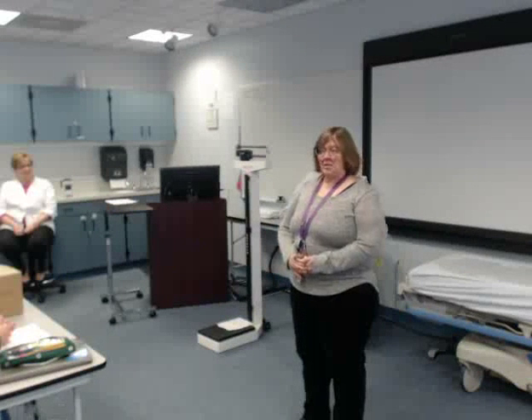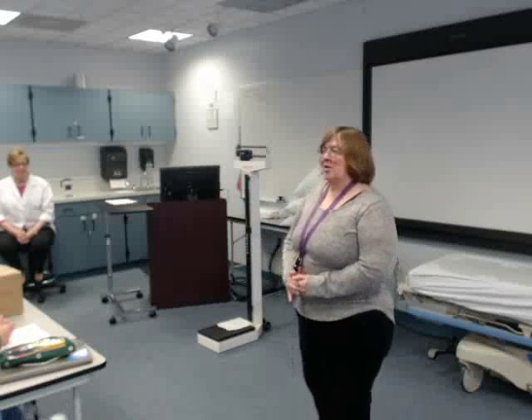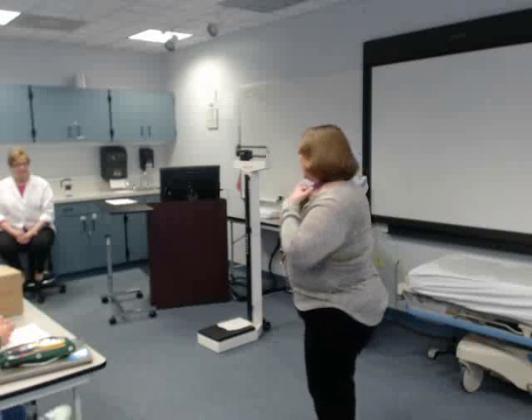We are ready to do the skills. The first skill that we're going to do this afternoon is hand washing.